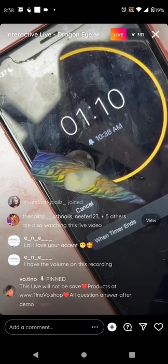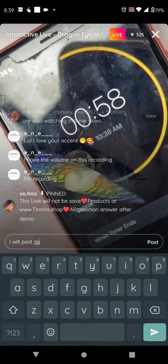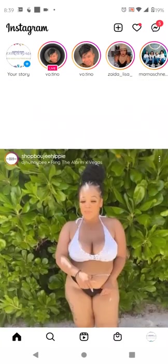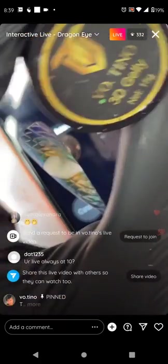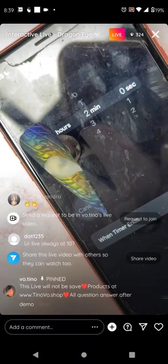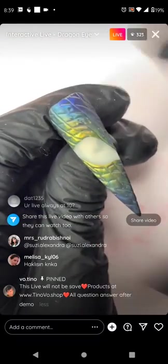Tomorrow I'll do another live at 10. I'm thinking denim — a lot of people do a fantastic job with it. Regarding a no-wipe top coat: it's slightly more difficult because you have to cure more often in between. But it's what you settle with if you don't have no-wipe build gel or 3D jelly. If you can get 3D jelly, it's still preferred.